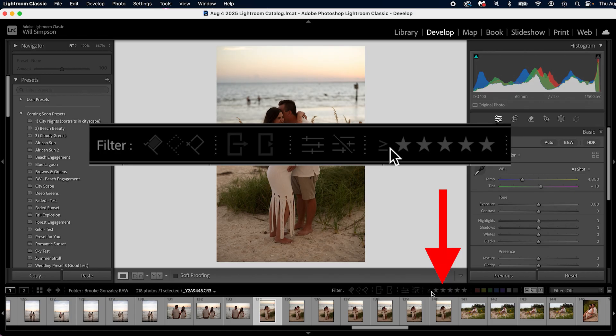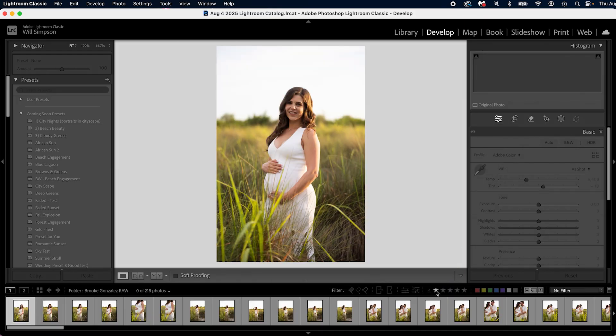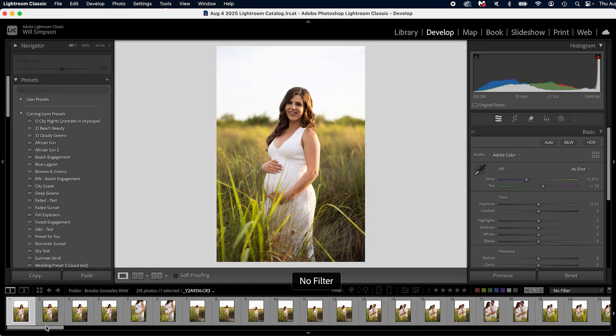For me, I simply use the one-star method. I go through all the photos — one star for the selects, no stars for the non-selects. Then I sort by clicking the one-star filter down here. There is also a trick button that allows you to jump ahead to the next photo once you've selected it, which makes things a little bit faster.